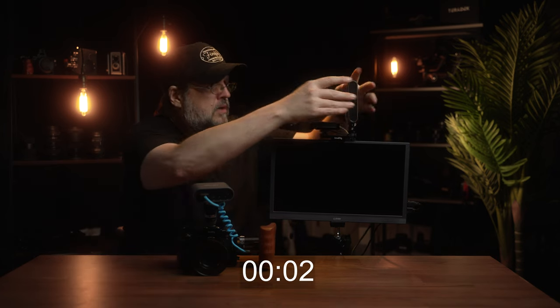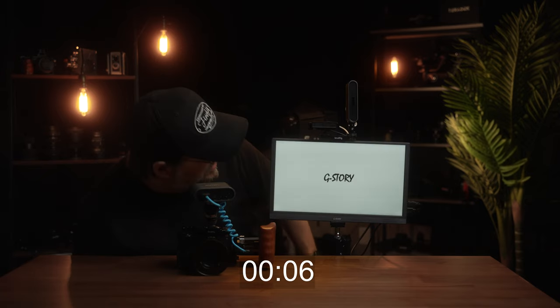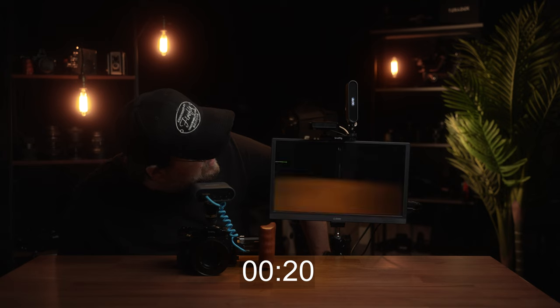Everything is set up, so we're going to turn everything on and see how quickly we're up and running. We'll turn on the camera — camera's up and running. Turn on both of the Spark units. Monitor's already on. Spark's searching for a frequency... and we've got video. I can't emphasize enough how important ease of use is for me. When I'm on a shoot, I don't have time to be futzing around with stuff, going through menu settings. I want to turn everything on and be running right away — and honestly, that's what this system gives me.